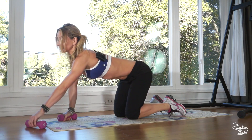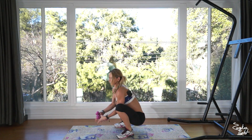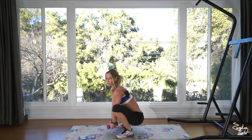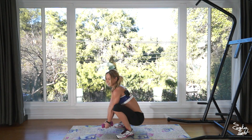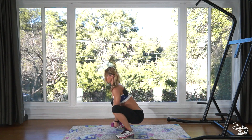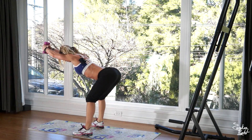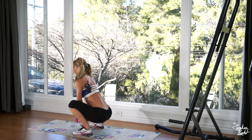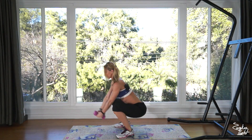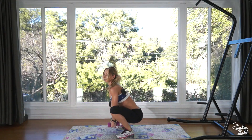Onto your feet, into the deep squat. We're doing reverse squats. Keep your dumbbells, lift your hips, keep your back straight, arms fully extended. Ten reps — push off of your heels: one, two, three, four, five, six, seven, eight, nine, and that's ten.